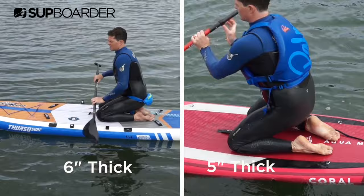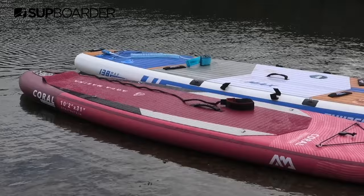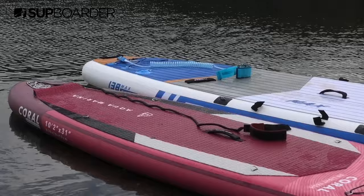Another thing to consider with your equipment is to choose a board with fewer fittings near the side of the board — for example, a paddle handle, D-rings, attachments, etc. This makes it a lot easier for you to slide up onto the board and you won't get caught on anything. If you are still struggling to use the centre handle to pull yourself up, here are a few other techniques and tricks that can help you get back up on your board.